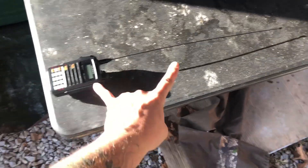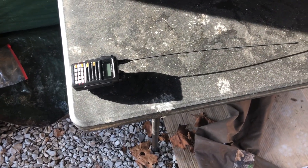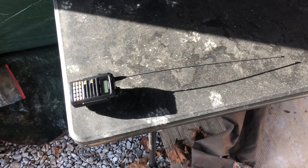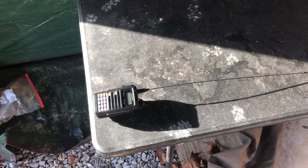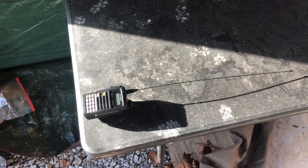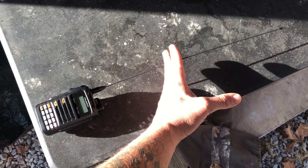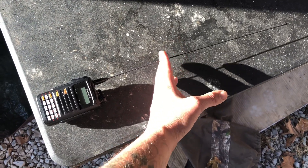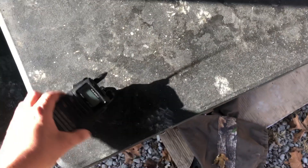I didn't buy the aftermarket antenna just for that. I bought it so I could reach the FM repeaters around here. That hotspot, even with that rubber duck dummy load that they sell them with — which is on the other Yaesu radio, the one I did a video on in the bag, in my truck — just a stock dual band dummy load, it's only about that long. I call it a dummy load because it kind of is. I couldn't hit anything with it. I put this aftermarket antenna on and then I can hit everything.